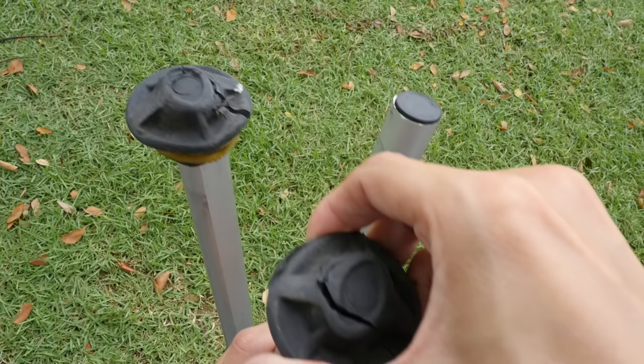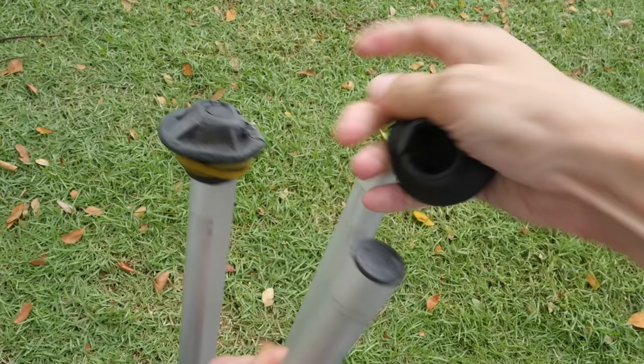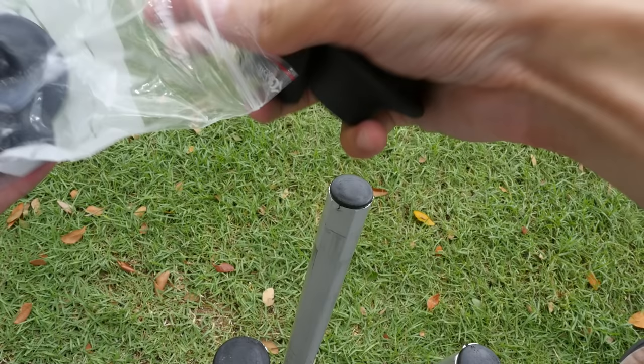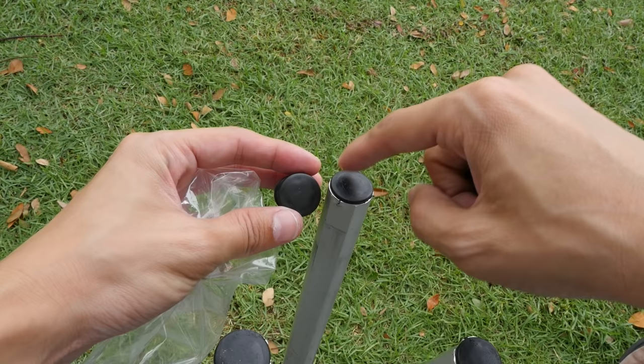I'm going to replace the rubber feet today to show you the replacement process. It's very easy — you can just pull the old foot off like this. This is the bag of replacement feet that I bought. There are three rubber feet inside, and there are also three plastic stoppers.